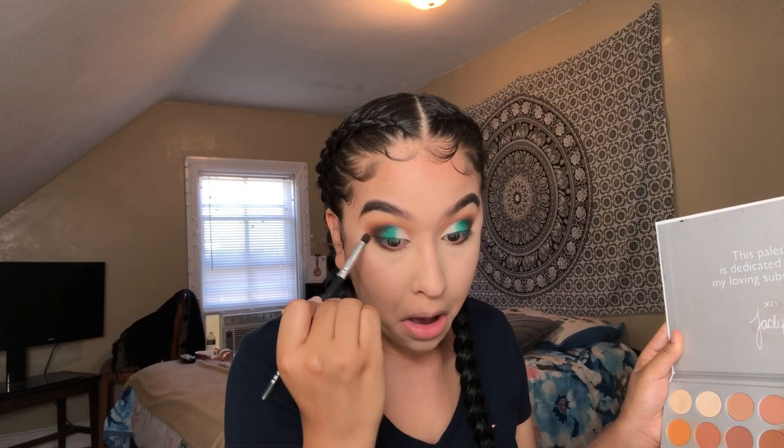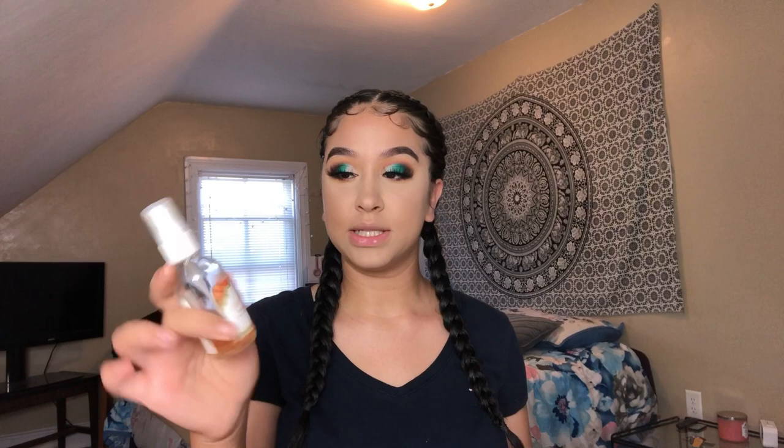I went off camera and popped on some lashes — these are Dodo Lashes in the style D309. If you guys want to purchase some, you can use my discount code 'glammeduplayalexa' to save money. Now I'm using another ColourPop spray to set my face — this is the Amber one, which actually sets your face. The other one I used earlier was a primer spray.